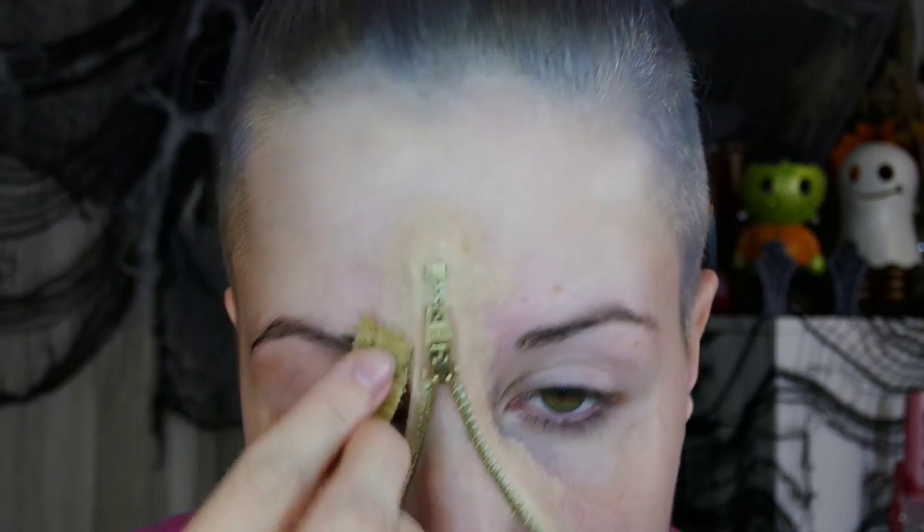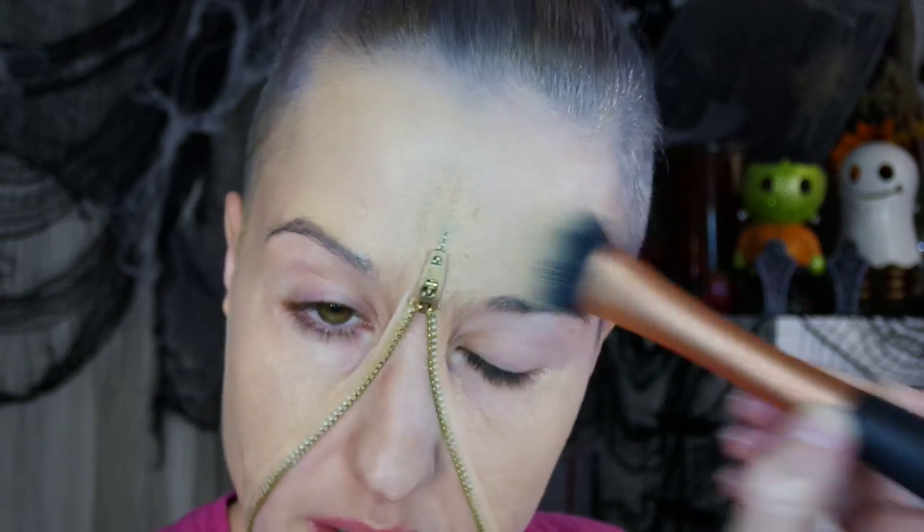Now I'm going in with Fixative A — it's a prosthetic sealer you can put over latex prosthetics or scar wax to help it accept makeup better. While that dries, I go around the perimeter of my face with whatever foundation you normally use. Be careful when you get near the wax areas and take a little extra time to blend in there. Then go in with any setting powder you have.